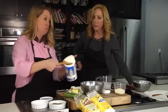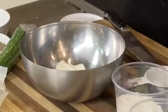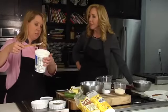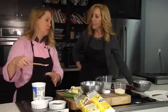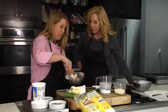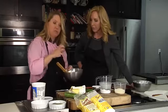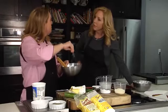We're using a goat's milk yogurt. This is a nice organic, certified, raised-humane yogurt. Just go with a nice clean yogurt. We're mixing that up, seasoning with a little salt and pepper, and if you wanted you could add just a little squeeze of lemon juice.